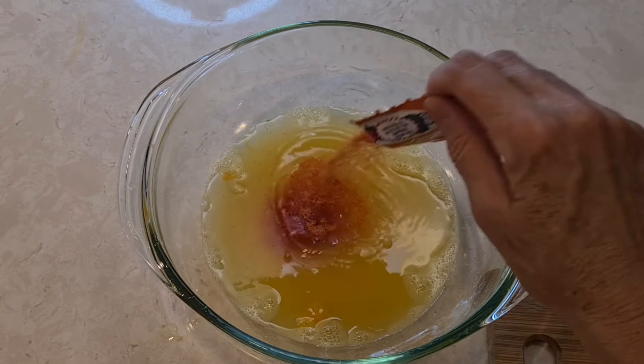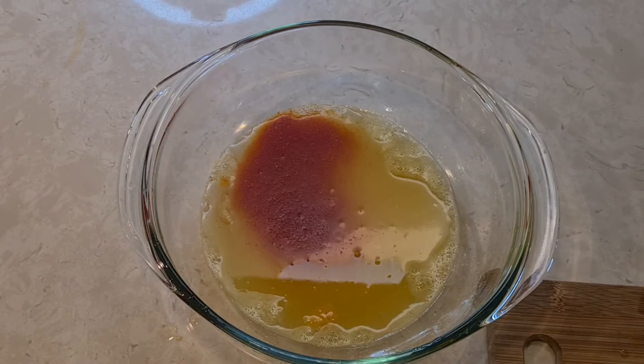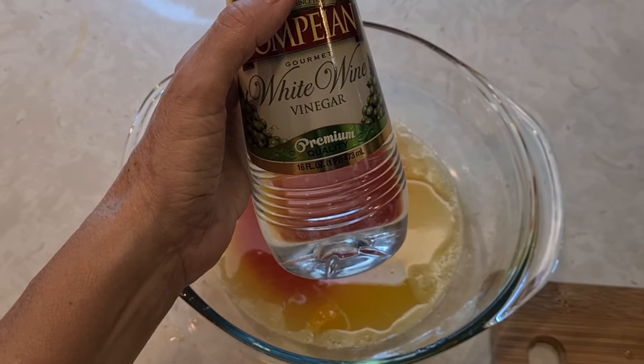This gives it a beautiful color and it's very flavorful. I'm using one tablespoon of white wine vinegar.